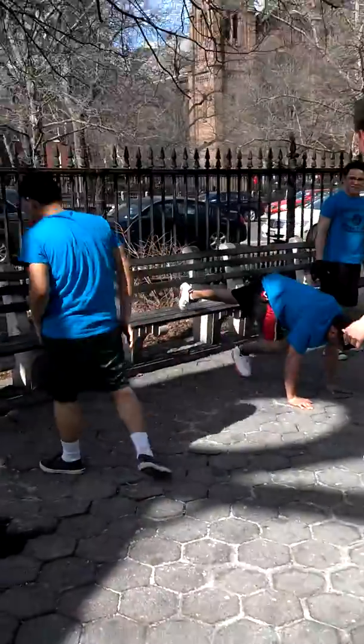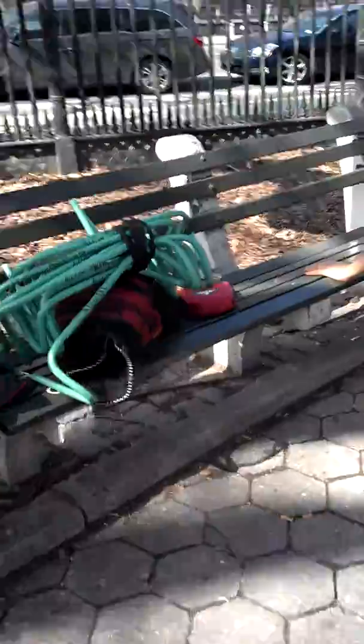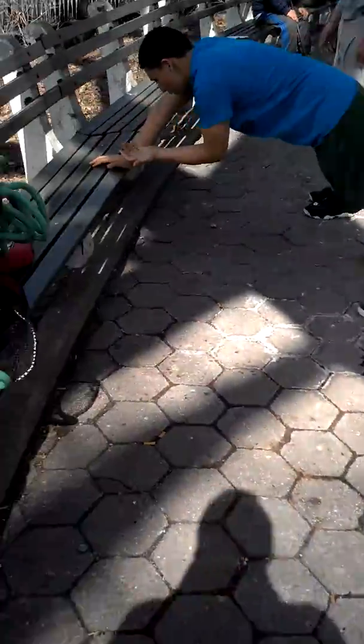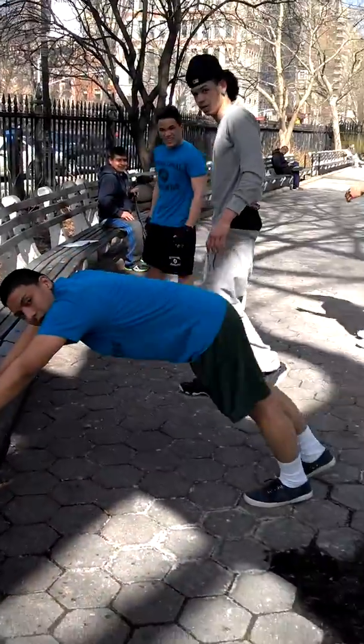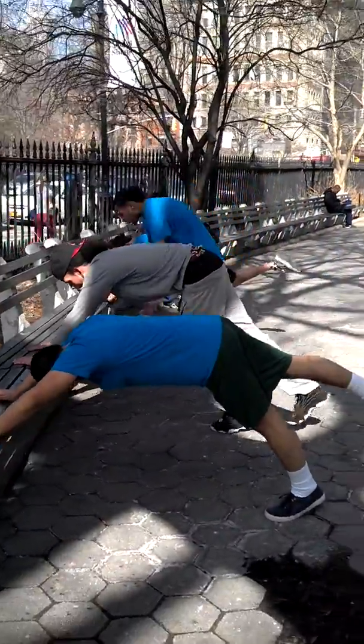Okay, back to the first one — one leg in the air. This is called incline, one leg in the air. Ten with the left leg and ten with the right leg. Okay, all together.